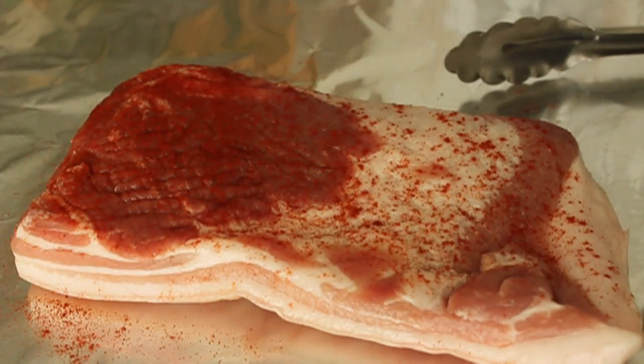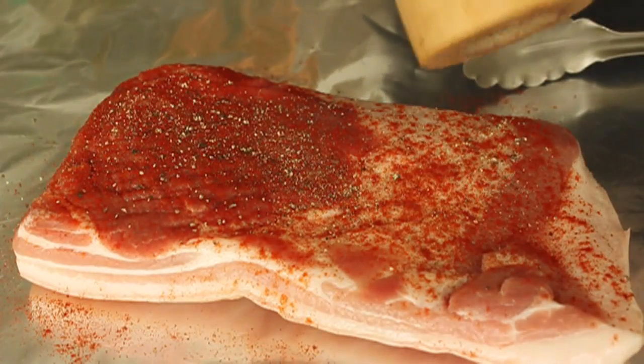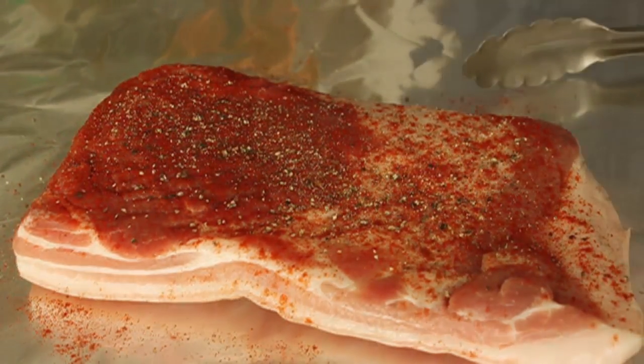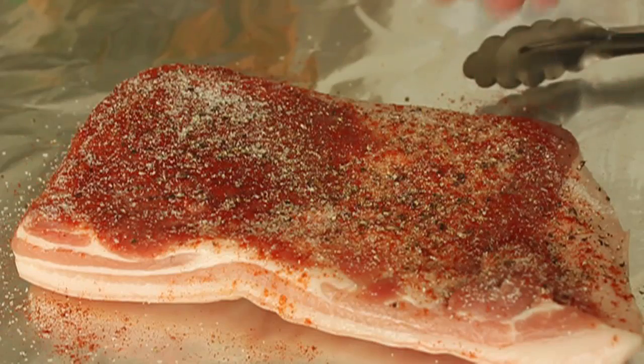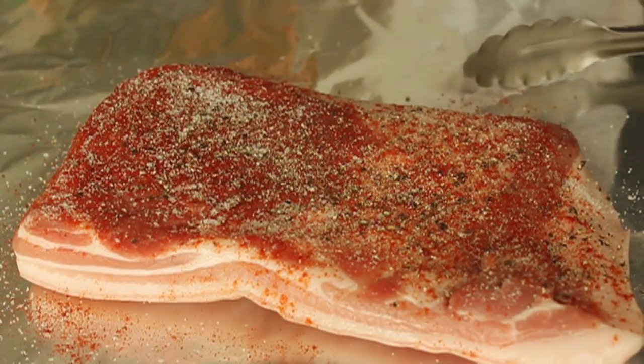We're going to start with this first attempt with no special procedures, no brining, no nitrates, no smokehouse, no nothing. I simply seasoned it with smoked paprika, lots of cracked black pepper, and what turned out to be not enough salt. Smoked paprika for a little smokiness, because bacon is smoked, plus salt and pepper.